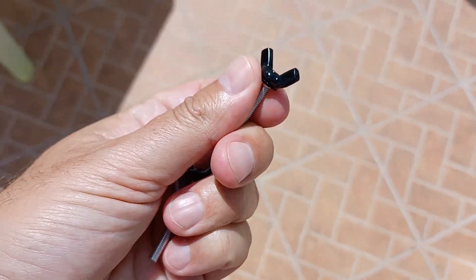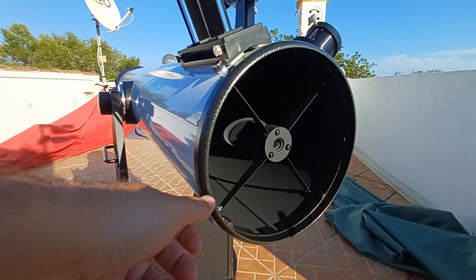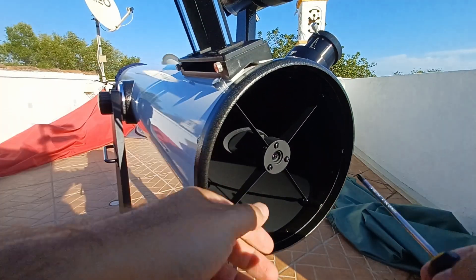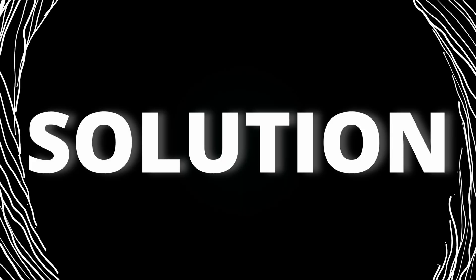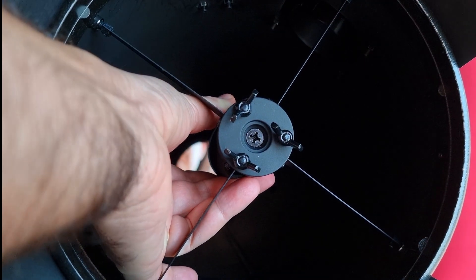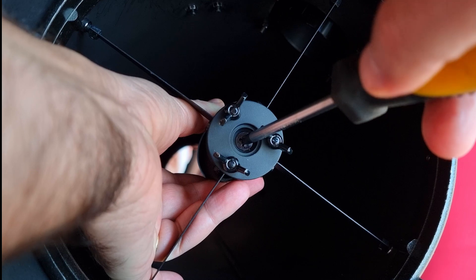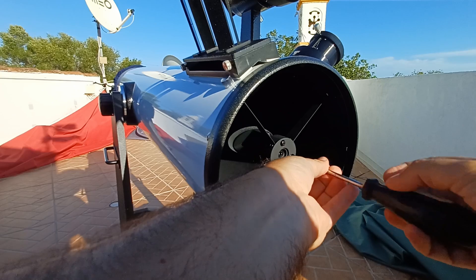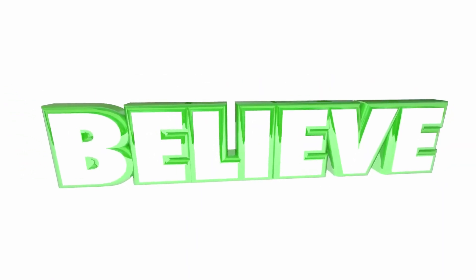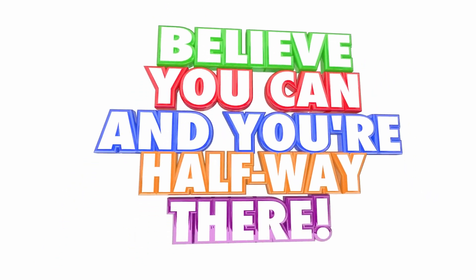Important tip: if you only loosen the 3 outer knobs, nothing will happen to the mirror. However, if you unscrew the middle knob all the way out, the mirror will fall. The solution is simple — every time you play with the middle screw, hold the secondary mirror with the other hand, without touching the mirror surface, ever. And here's another tip: make sure you work this part with the tube horizontally positioned. That way, you avoid major problems until you have the confidence to work at the top.